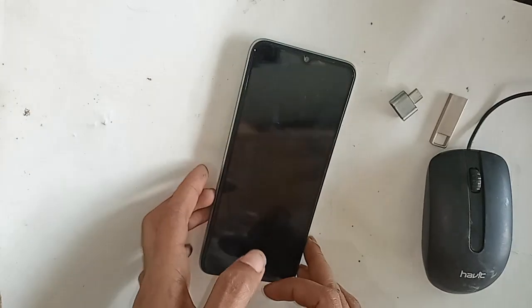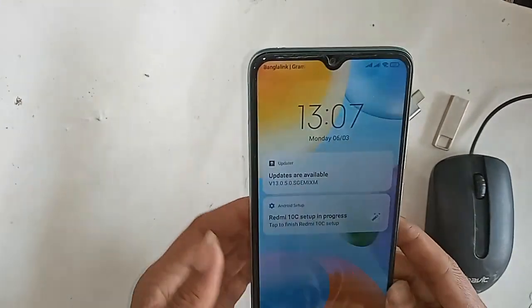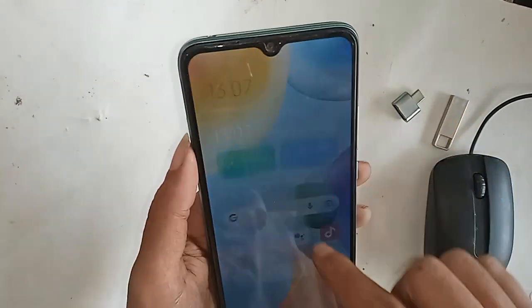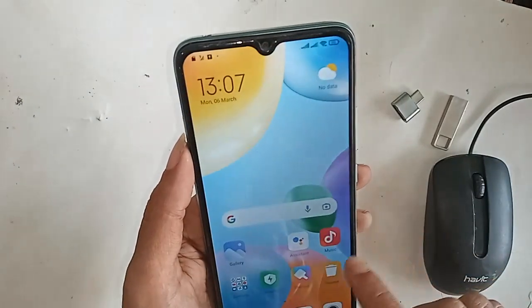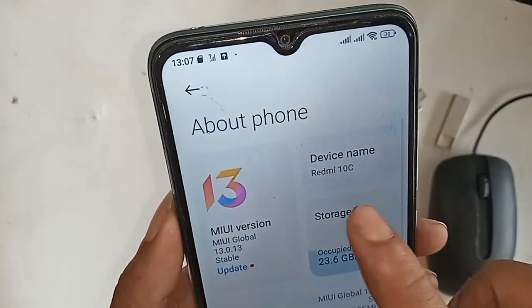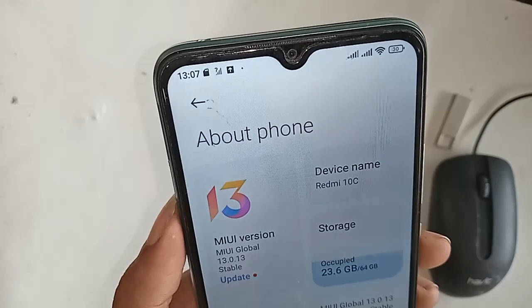Hello dear viewers. As you can see, the phone in my hand is the Redmi 10C. Today I'll show you how to use OTG on this phone — you can use a pen drive and memory card.